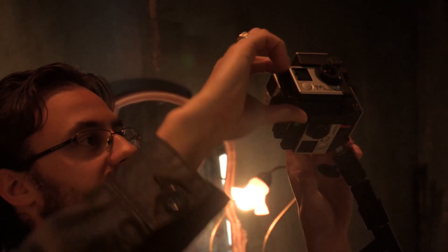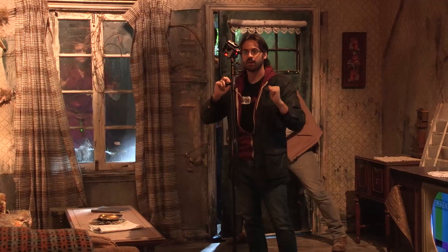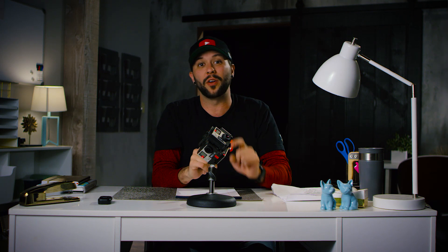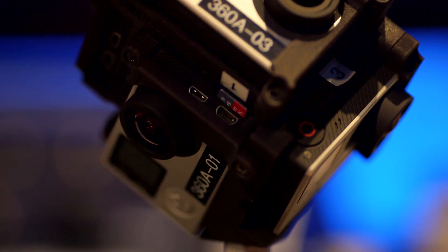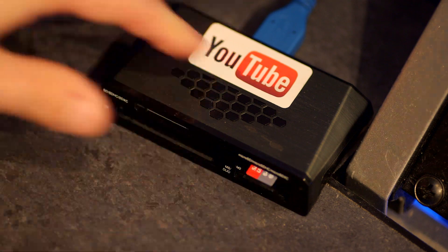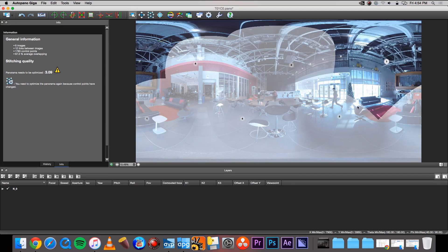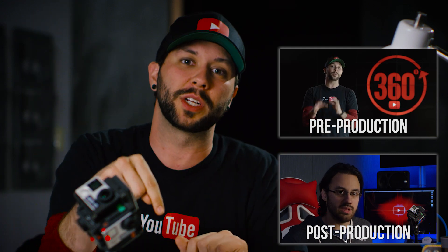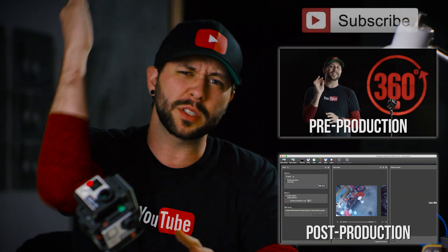All right, cameras are rolling — cameras one, two, three, four, five, six — here comes a sync. As a recap, all of this information is in the description below. Now that you understand how to get all the settings going, get the rig up and running, sync all the cameras, and handle your audio, it's time to shoot your video. The final step is taking all of this into post-production: importing footage, stitching it together, exporting, and uploading to YouTube. Click the link in the description to check out our post-production video, and subscribe to the channel.